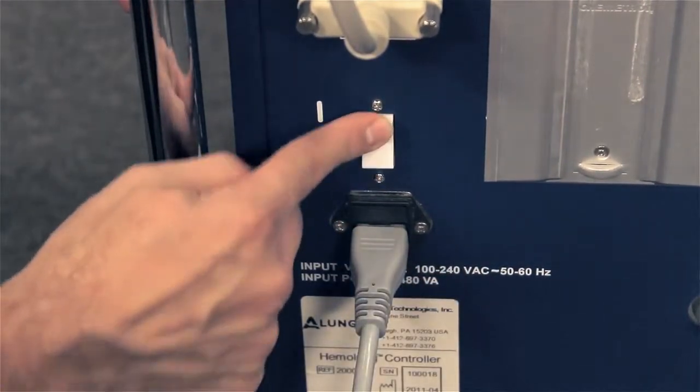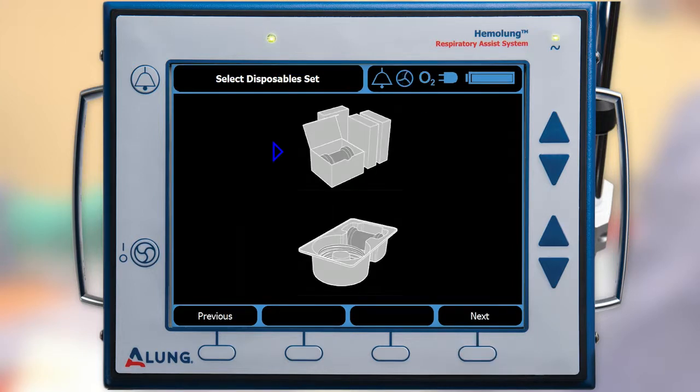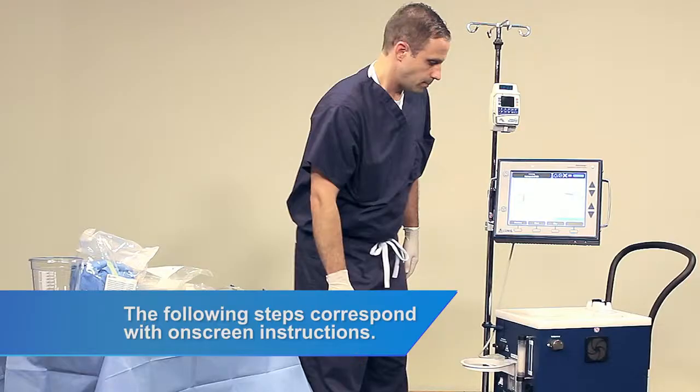Turn on the controller using the power switch located on the side panel. Once the power on self-test completes, press Continue to set up a new circuit. Select the individually packaged disposable set and press Next. The following steps correspond with on-screen instructions.